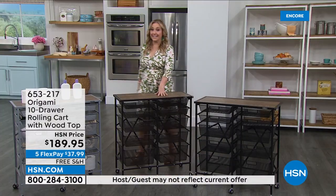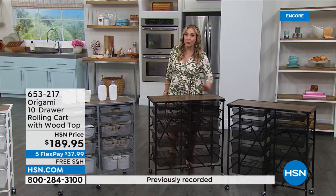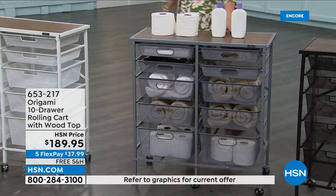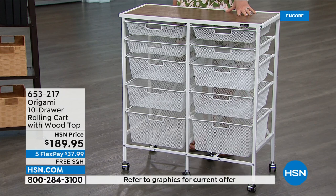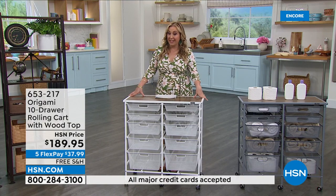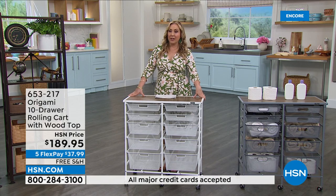Some updates on quantities: in the bronze, I only have 60. In the black, I only have 92. In the platinum, I have the most — 590. And I only have 280 in the white. The bronze is going to go very quickly. $189.95 is the price. We are doing free shipping and handling, and four flex pay, so $47.49.